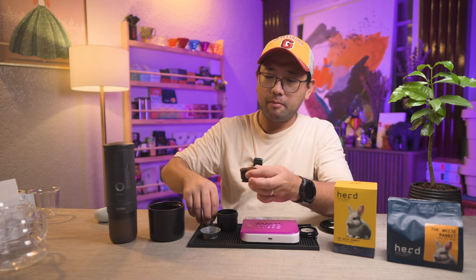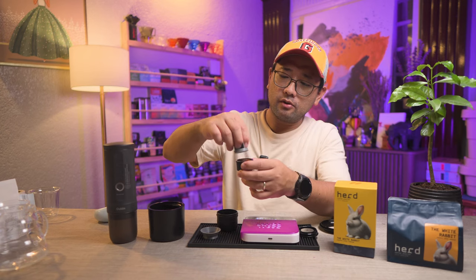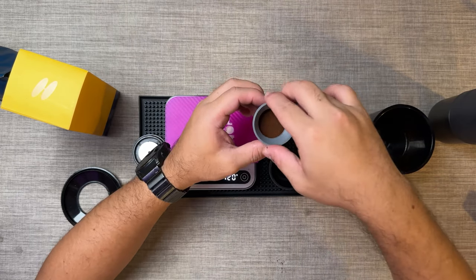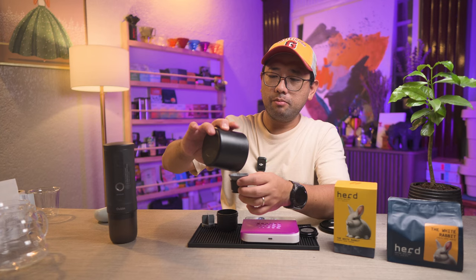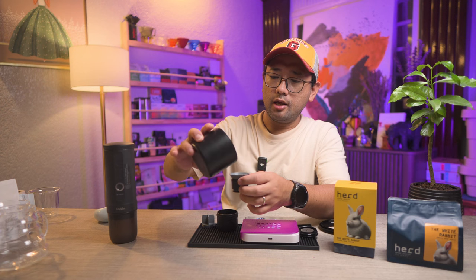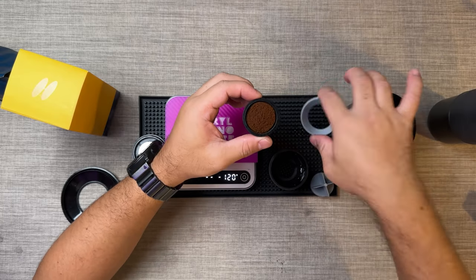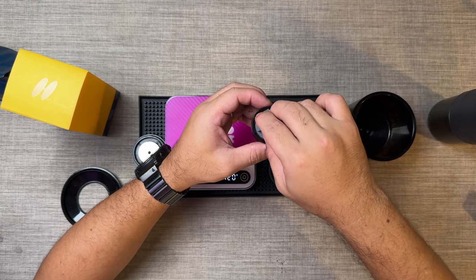I'm going to tamp it first so that it's easier to put in more coffee. Okay, that is one layer tamped. I'm going to put more — I'll try to put everything in here, but in my experience it doesn't really fit. I think we have around eight grams of coffee right now.